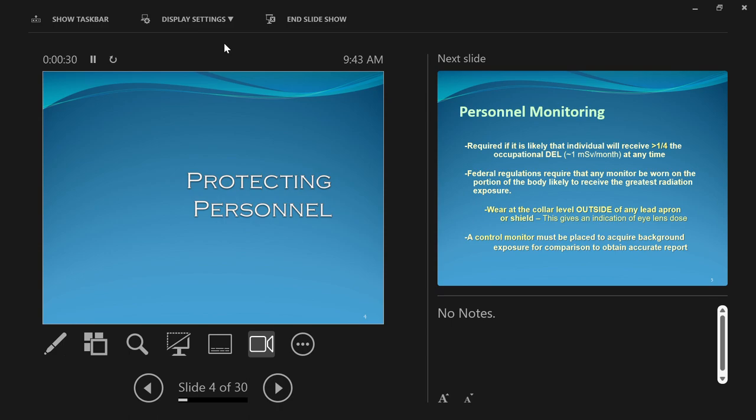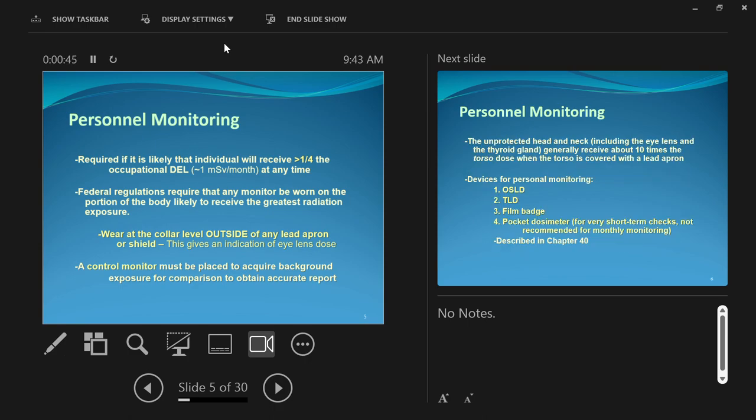So, protecting personnel. This is two sections here. I'll jam through this first section and then we'll take a break and hit that second section. Personnel protection — lots of things that we have to talk about, including monitoring, shielding, those types of things. So let's start with monitoring first.